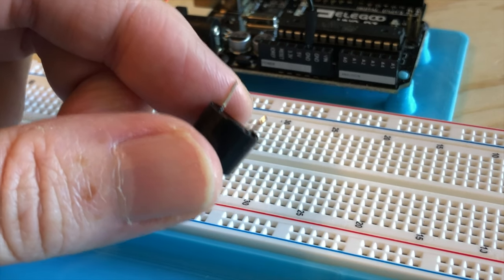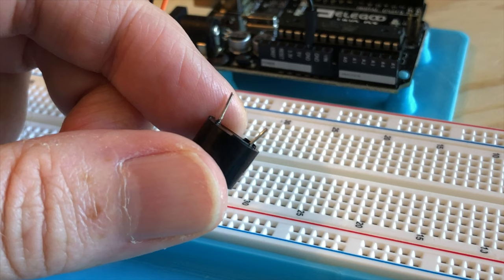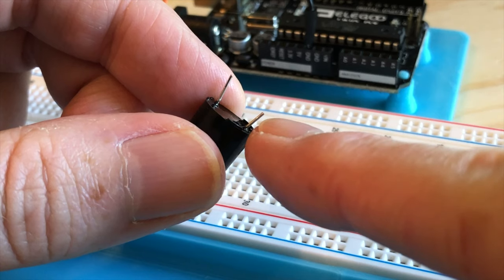Next, plug the active buzzer into the breadboard. This is the buzzer that has a short lead and a longer lead, and the underside of it is protected by a layer of black epoxy. This is a polarized component, and the shorter lead is the ground lead.